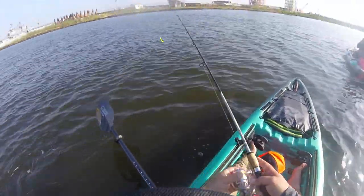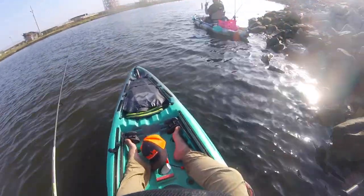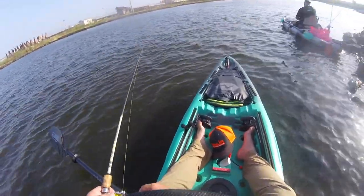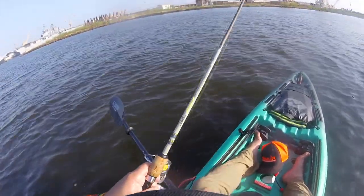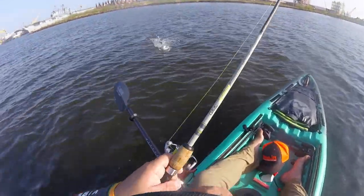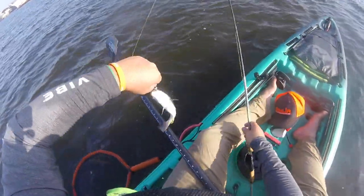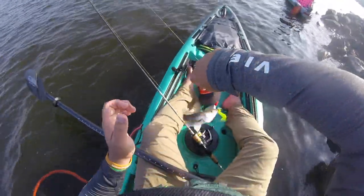This one right here is my 50th one — here he is! Yeah, number 50. This jig head is getting destroyed!